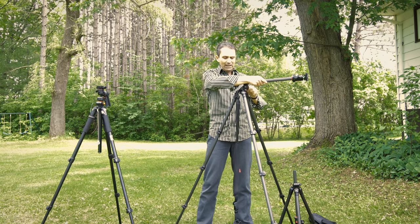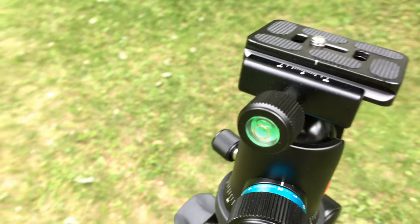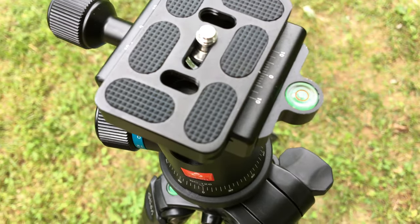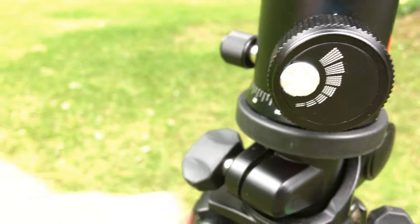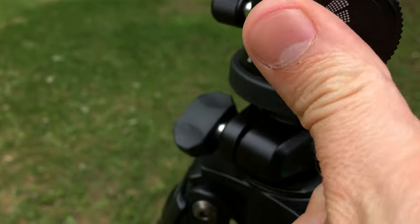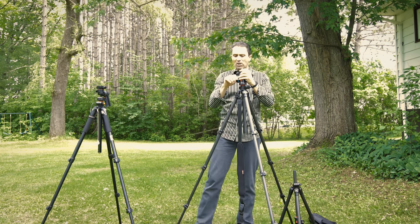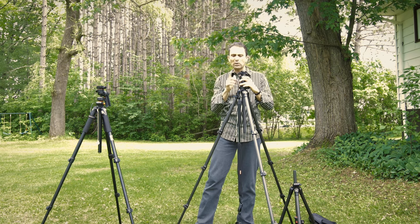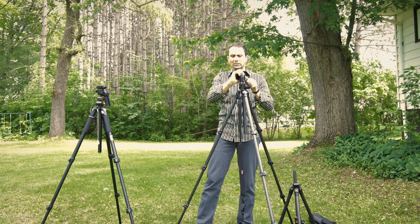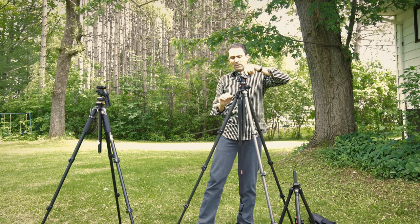Beyond that it has bubble spirit levels on the base, and you can also find them on the included ball head. This comes as a kit with the BC 126 ball head. The BC is different from the BE head in that it has an additional tension knob to further control the amount of tension on the ball head. It's lightweight — high-grade aluminum at only about a pound — but gives you a lot of versatility. It also has a separate knob for panorama, allowing you to rotate around the base.